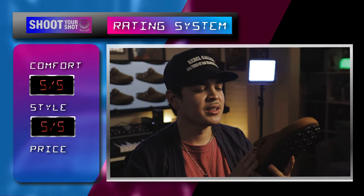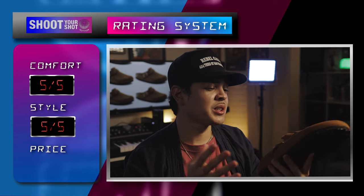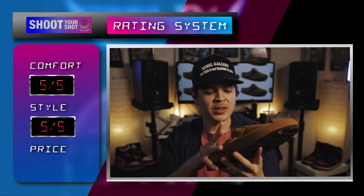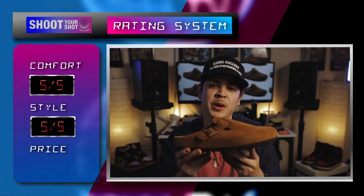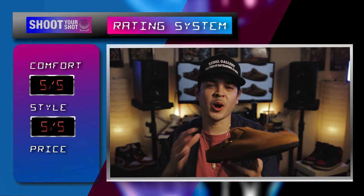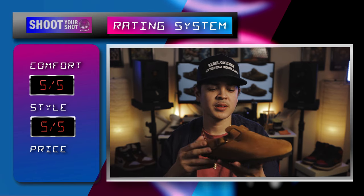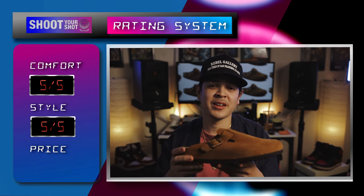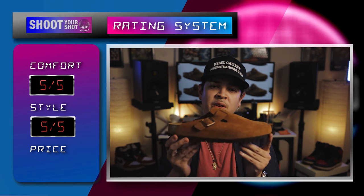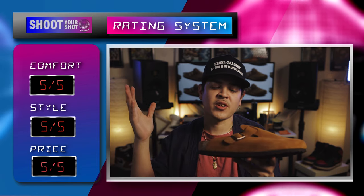Moving on to price. These retail at $134, which is a little much — you would say it's a little much for a sandal. But for the quality, the material, and the build, you're getting what you pay for. Great quality, great comfort, style, coziness, dad vibes, mom vibes if you're a mom. $134 is not bad at all. If you can get them on sale, shout out to you. But $134 is not bad for the quality I found in this shoe. Shout out to Birkenstock — going to give it a five out of five as far as price.